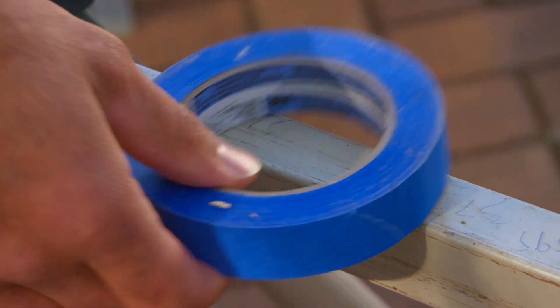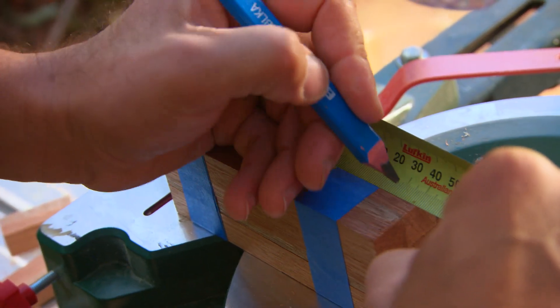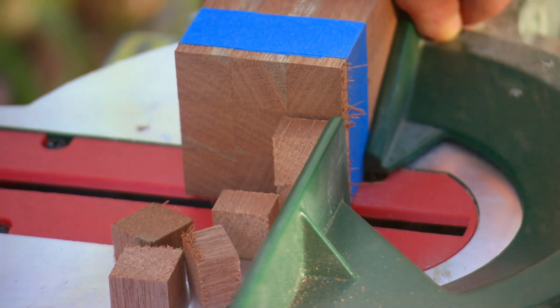You might think I'm going crazy taping all these bits of timber together, but I'm doing it for a reason. There's not going to be any fixings in this light — they're only going to be glued together, so we need to make sure that every bit of timber is exactly the same length. To do that, I've just overcut all these pieces, masked them up, and then we just take one measurement and cut through the lot.